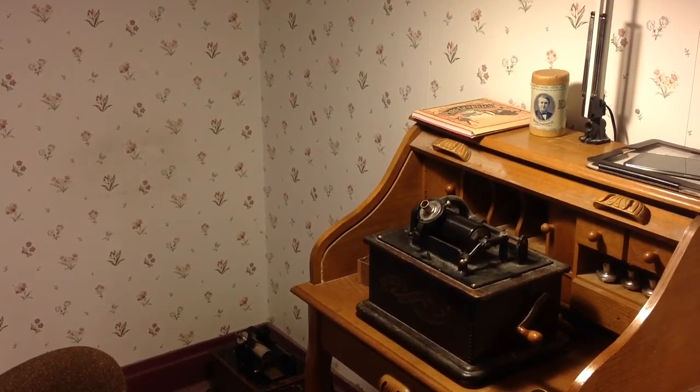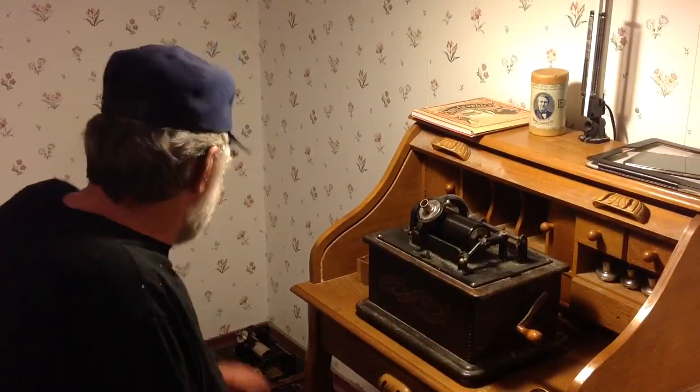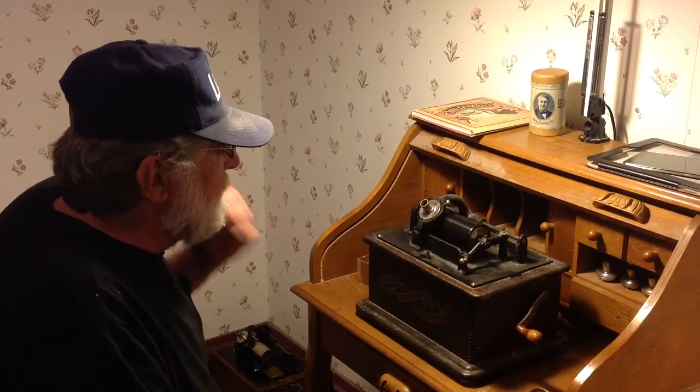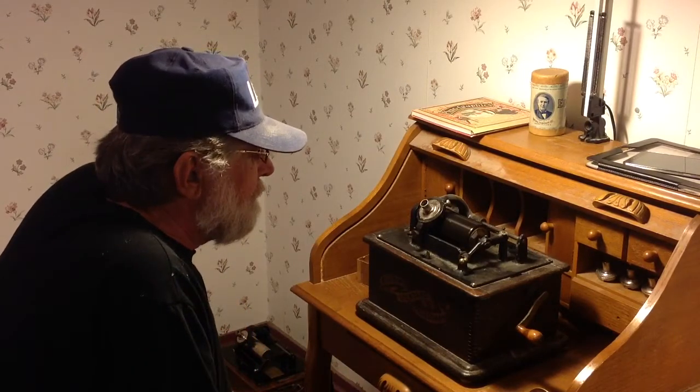Greetings, Benjamin J., The Victrola Guy, coming to you for the first time from the new house. I just unpacked one of the standard B's. In fact, I've got all of them unpacked except for the red machine — I haven't found it yet. It's still in a pile of boxes somewhere.